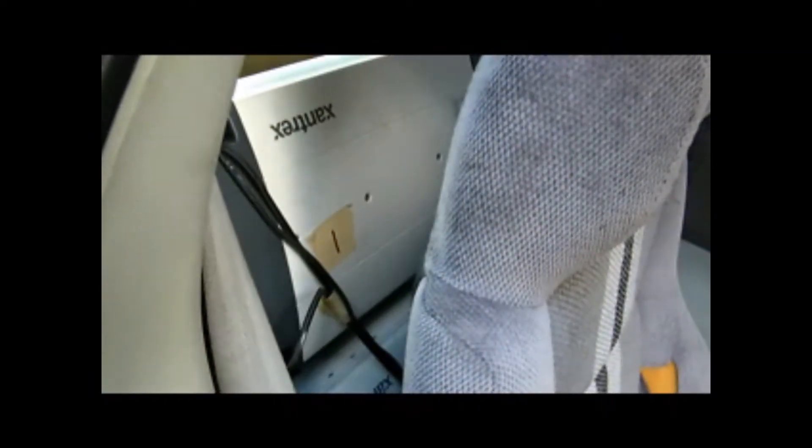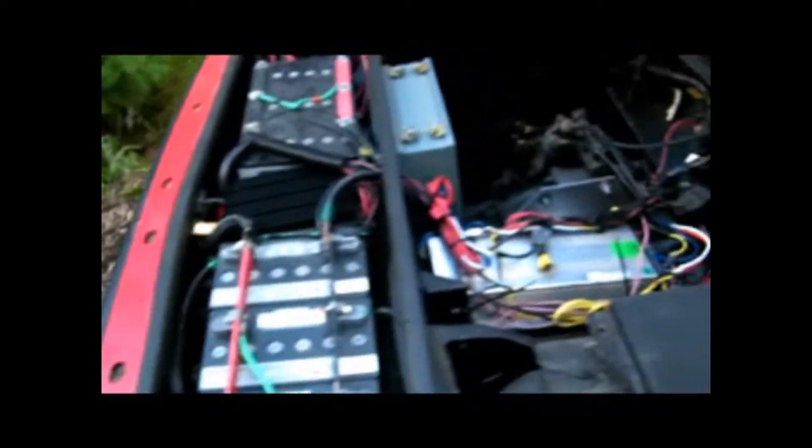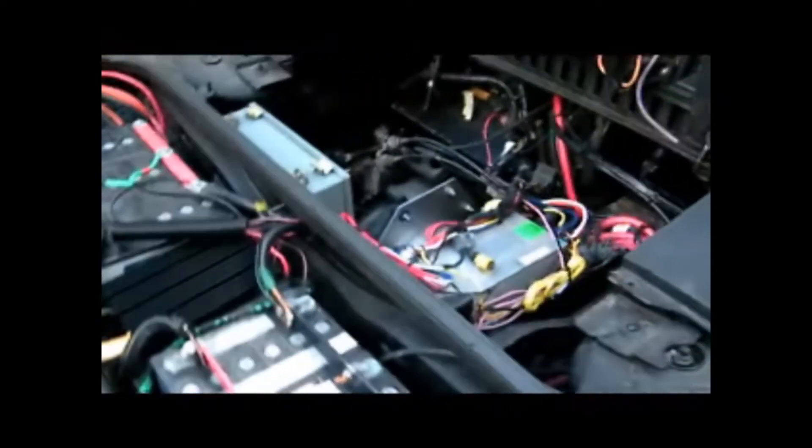Behind the seat here we have one of six chargers, putting out 20 amps into the batteries — so sort of a quick charge. And over behind here we have another 12 batteries in the bottom. That compartment is almost finished — just a little more wiring and cable management to clean up.